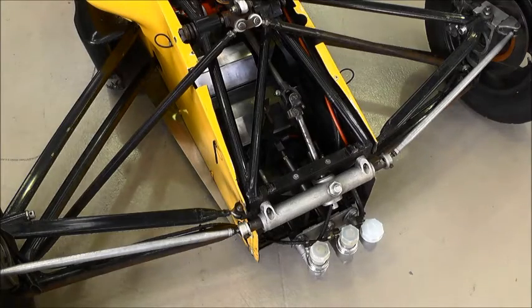Moving down to the front of the car, we find that everything's the same as Hunter's car as well. That includes the master cylinder setup, all of the brake and accelerator pedals and the rest of the steering setup.